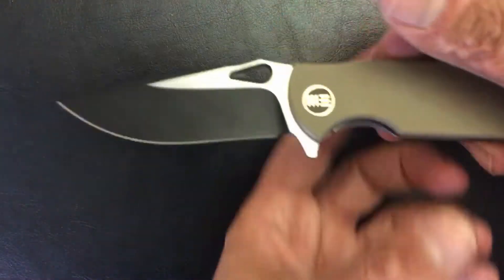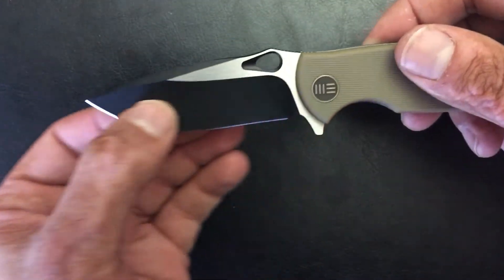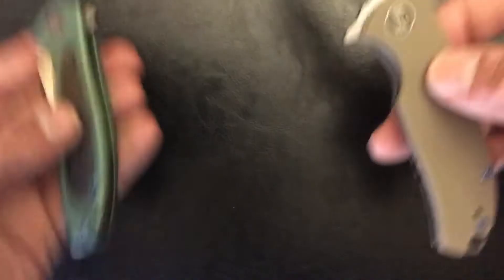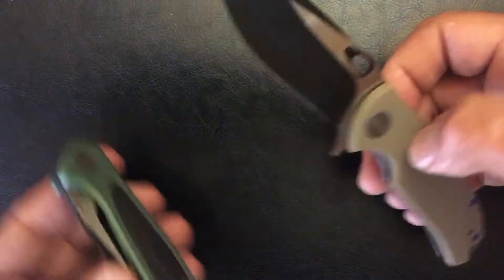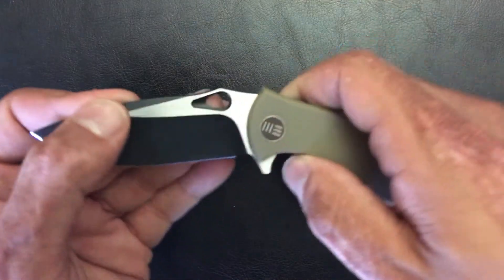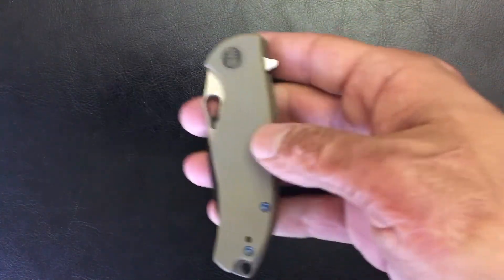Next one is the We Rectifier — this one is one that I liked a lot, and was most interested in. Sub three-inch blade. Both of these We knives are very slicey, nice and compact, EDC-sized — very lightweight. I was very excited about both of these. So this is the Rectifier.